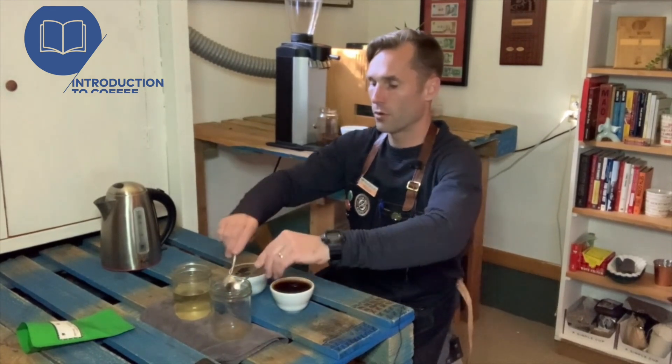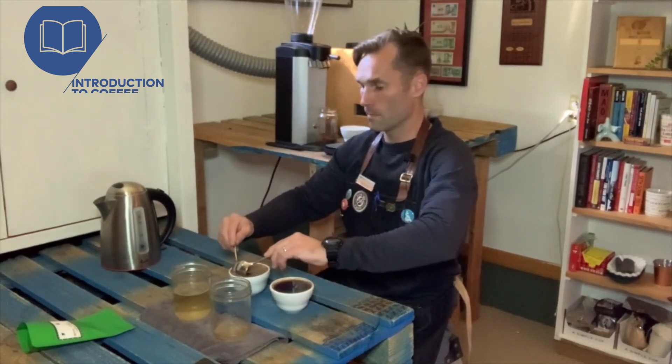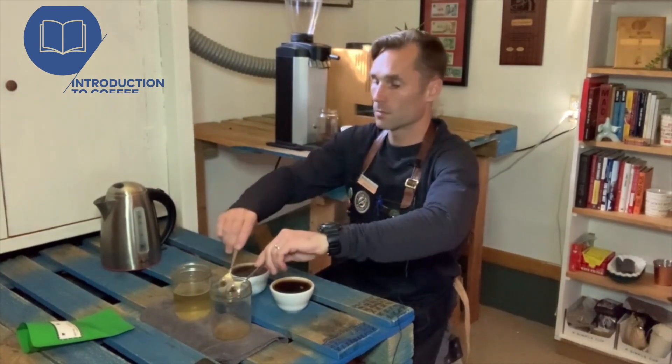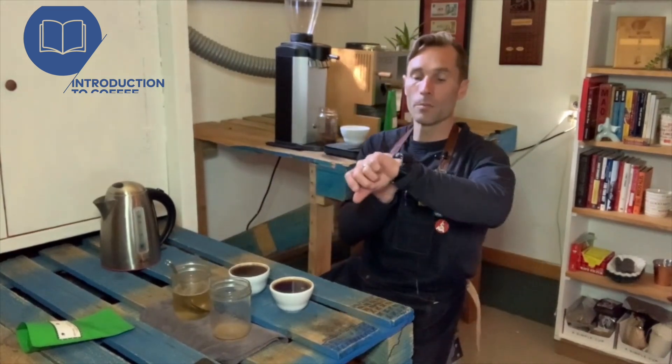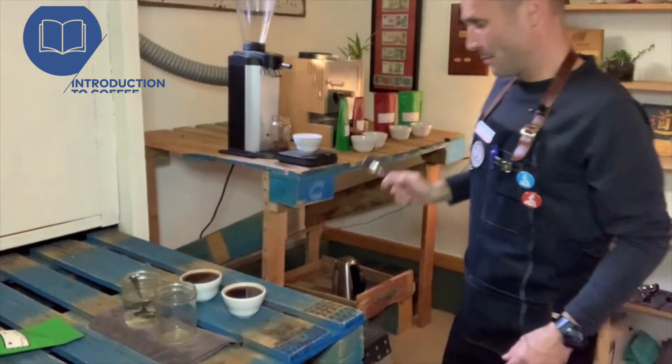We're going to comb across the top — scoop, dump — cleaning the coffee, we call this cleaning the coffee. It's easy to sometimes get mixed up on your jars. I'm going to set my timer for another four minutes and then we'll come back and do the final tasting. Cupping time — here we go.